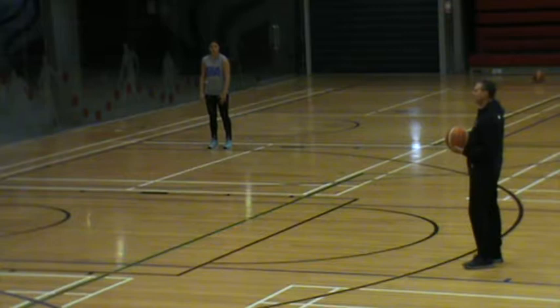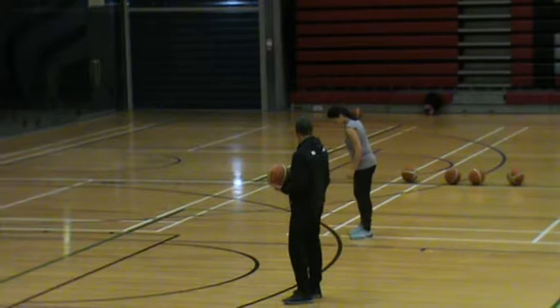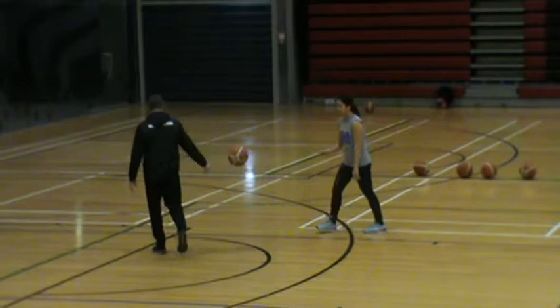So left foot is your inside foot. You've got to know the difference between outside foot and inside foot, outside hand and inside hand. Come up to here. Which is your inside foot?